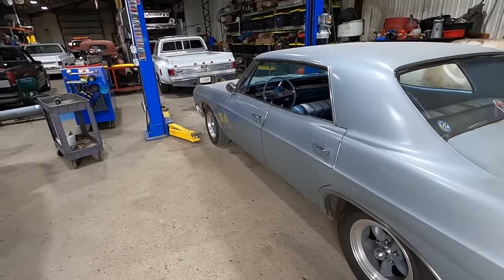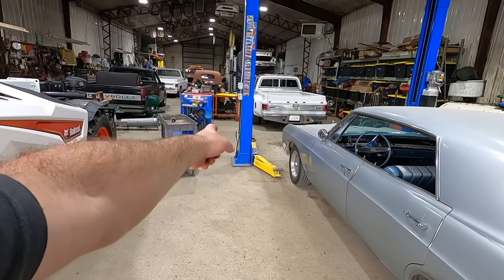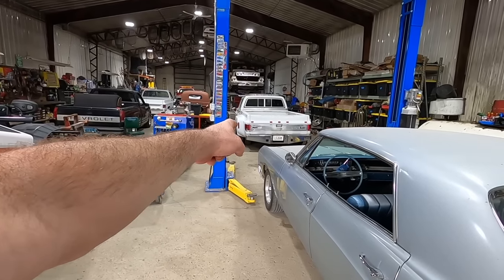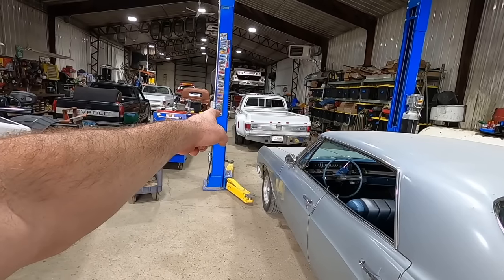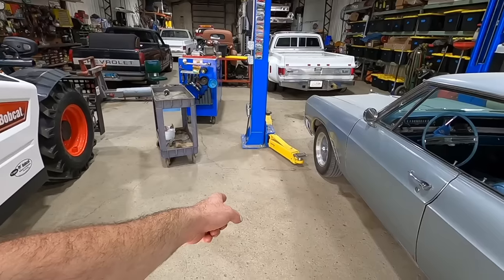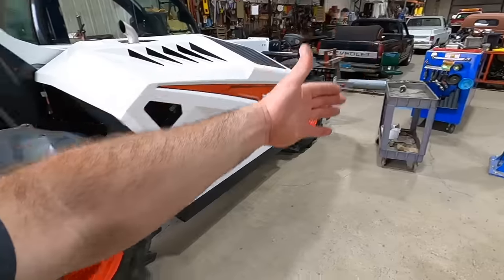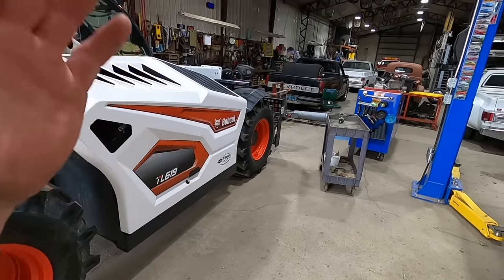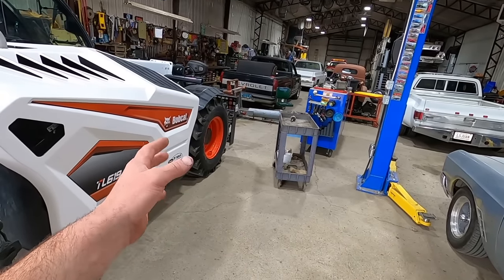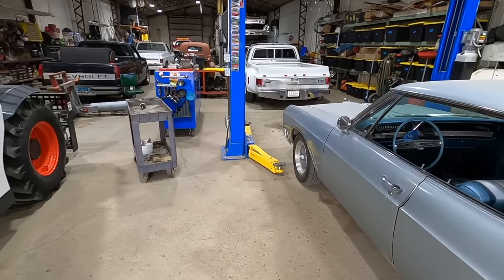We'll start in the corner of the shop here with the lift — this is a 12,000 pound forward lift. I got a 12,000 pound because you never know when you might be lifting up a big old crew cab dually long box or service truck. That thing has been awesome, I love it, I wish we had two. I like keeping this lane open so we can drive the 40-foot gooseneck and trailer through, so I don't want to put another lift over there.